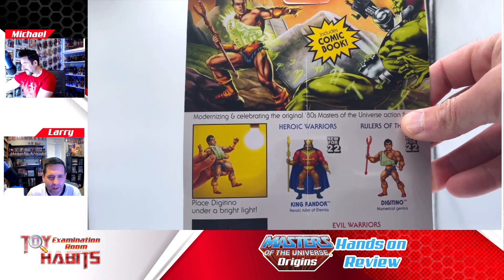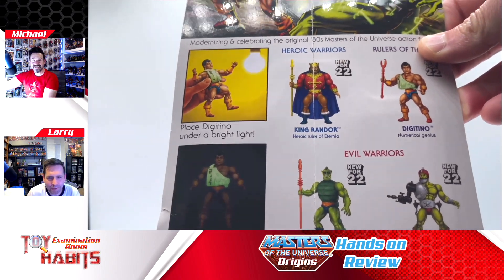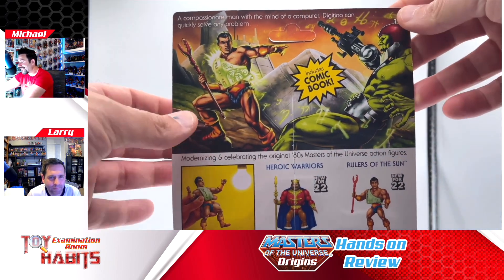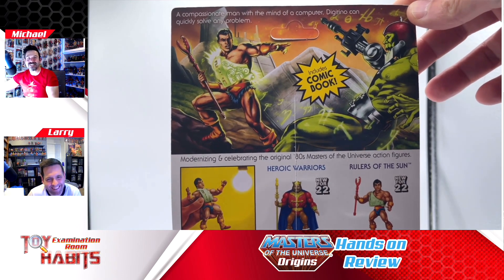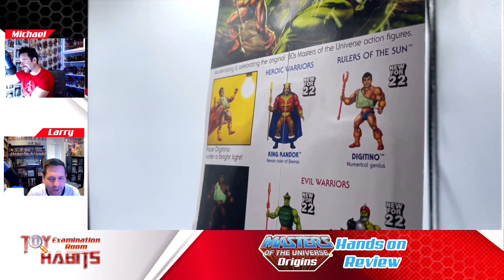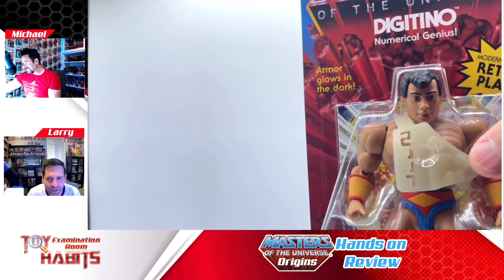I always like glow-in-the-dark stuff. Maybe it's not something that you do a whole lot with once the figure's on the shelf, but it's fun to play around with. I love in the art that Digitino is throwing numbers at mini-comic Trap Jaw — it's such a special power. They always have interesting things for these characters to do. This is his thing, and it's cool. I didn't know anything about it before, so it's fun to see what he does.